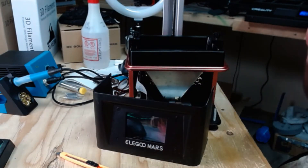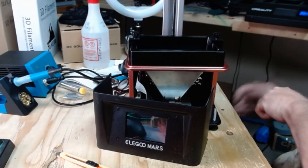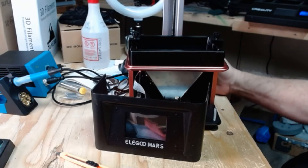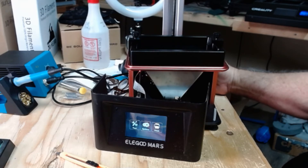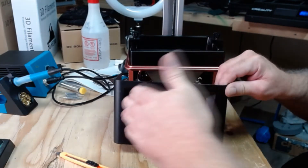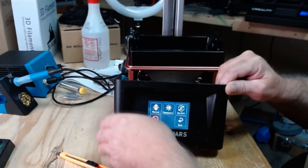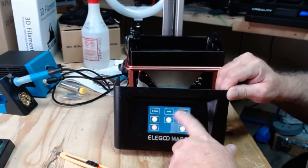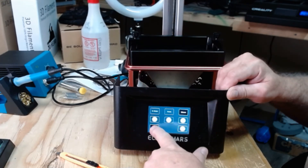We're going to turn it on real quick and make sure everything works before we put it back together — better safe than sorry. Plugged in... I see a screen, and it beeped! The light is glaring a bit, but let's go to 'Tools' — it worked! Let's go to the up-and-down button — that worked. Hit 10 millimeters, press down — yay, that fixed it! That's awesome. Hit stop.